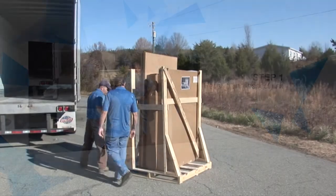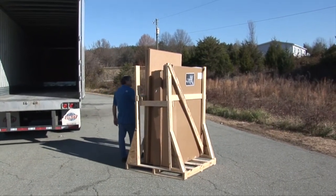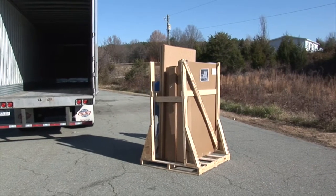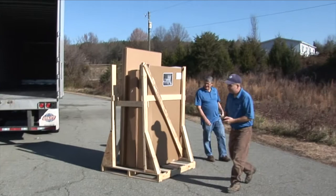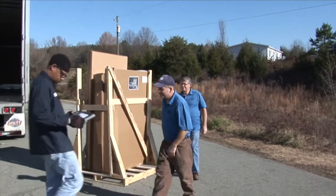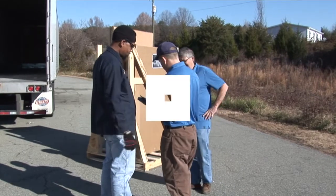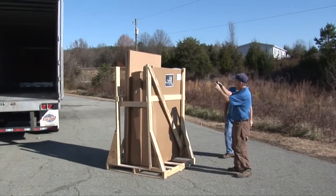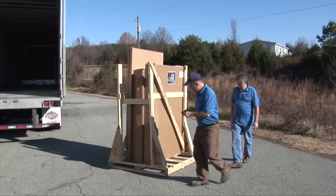An able-bodied adult must be present during the arrival of your unit to receive, inspect, and note on the bill of lading any visual damage to the carton or crate that may have occurred during transit. Do not allow the driver to leave until this is done. Failure to do so may limit or void your claim with the LTL carrier for repair or replacement. Photograph any suspicion of damage for your records and contact Accessibility Professionals immediately.